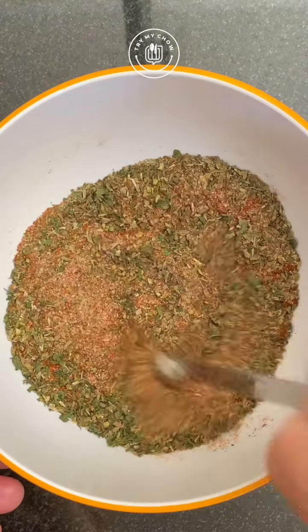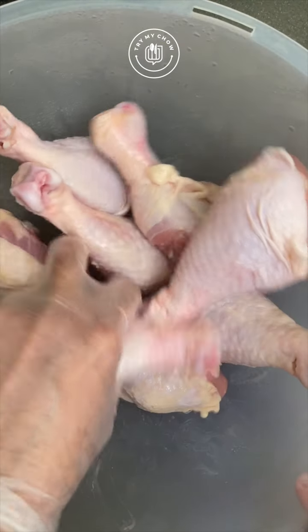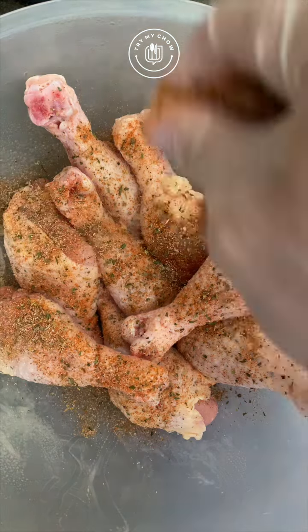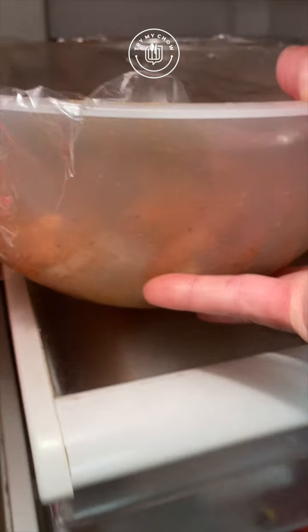I'll spray my drumsticks with some oil so my Cajun seasoning sticks to them. Now, let's season these drumsticks really well. That looks great. I'll cover the drumsticks and leave them in the fridge for 15 minutes.